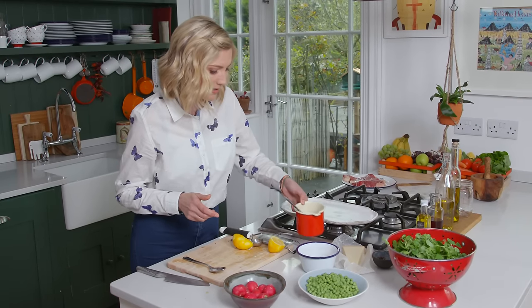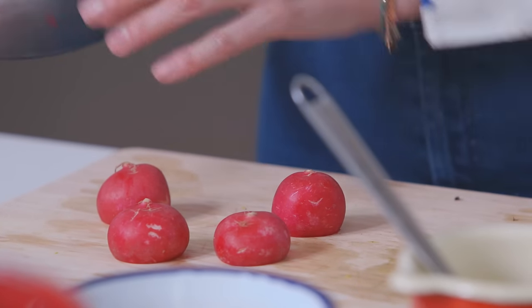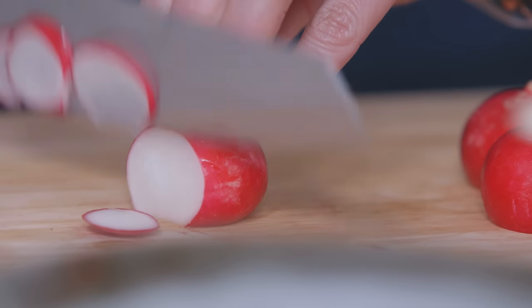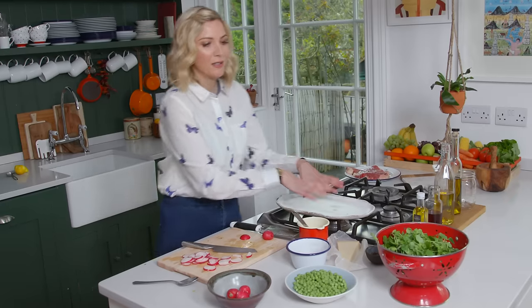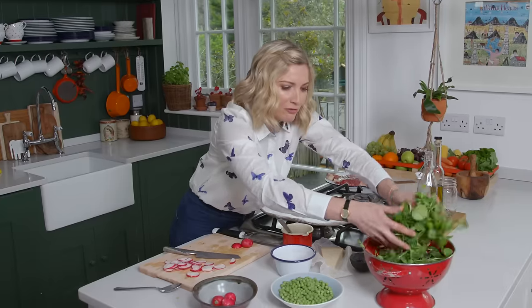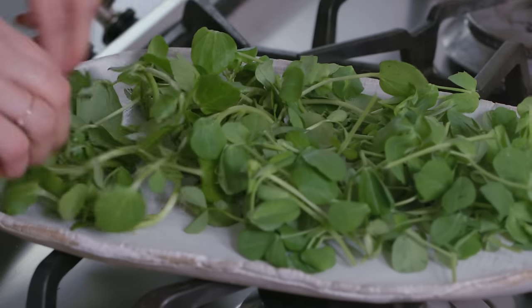Now I've got some radishes here — they are gorgeous, they really do add a little bit of kick. There is a little bit of pepper in a radish and it's absolutely delicious. Onto this lovely plate I've got some pea shoots and some peppery watercress. Those pea shoots are really sweet and absolutely delicious, so I'm just going to arrange these on the plate.